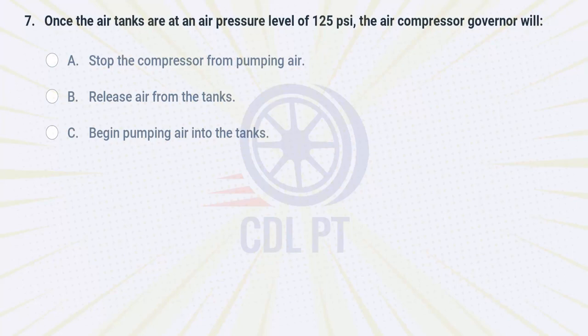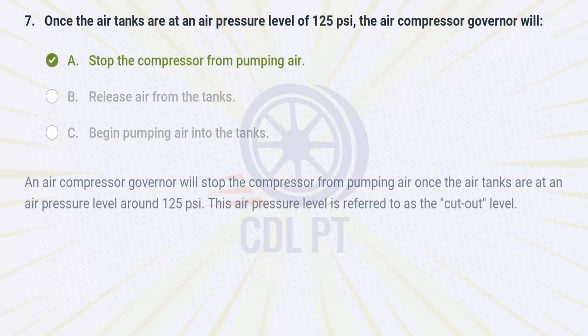Once the air tanks are at an air pressure level of 125 PSI, the air compressor governor will A. stop the compressor from pumping air. B. release air from the tanks. C. begin pumping air into the tanks. Answer: A. Stop the compressor from pumping air. An air compressor governor will stop the compressor from pumping air once the air tanks are at an air pressure level around 125 PSI. This air pressure level is referred to as the cutout level.